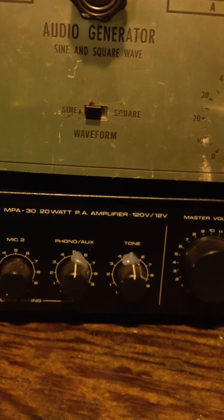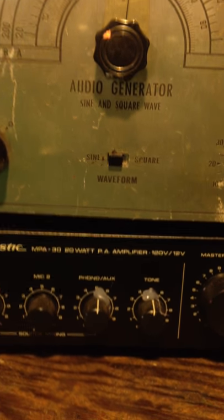And an audio generator, and that is a PA amp, which is solid state for longevity.